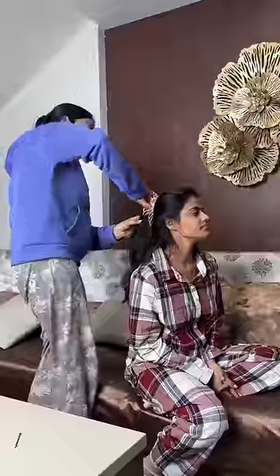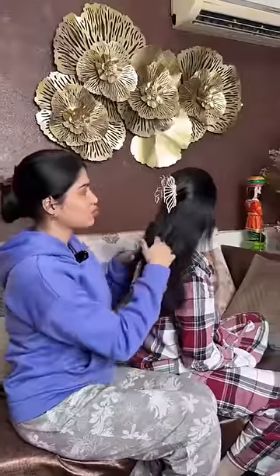My sister was literally shouting at me when she saw her video and how her hair was looking. So I thought, why not make it up to her? I bought this beautiful claw clip from Amazon — just because I ruined her hairstyle, I had to gift it to her.